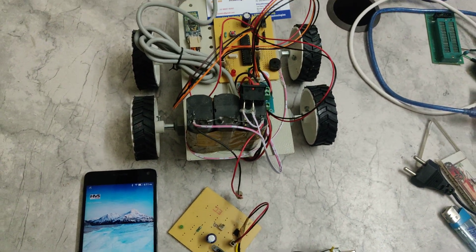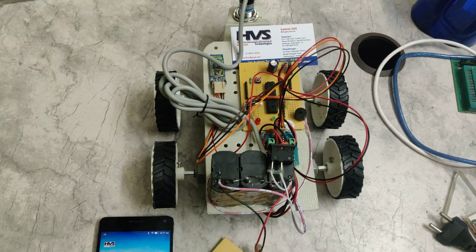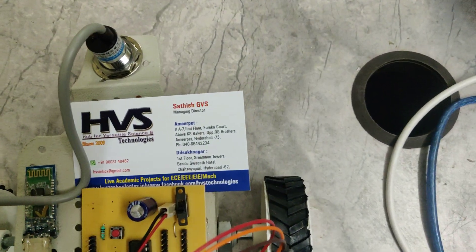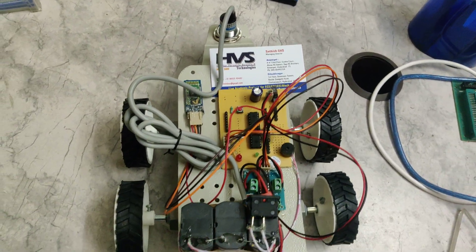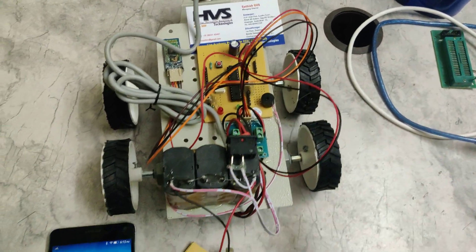Welcome to HOS Technologies. Here we are demonstrating an Android-controlled mobile phone bomb detection robot. It will detect bombs in terms of metal detection. We are using a proximity sensor which will detect metals and give audible alerts through a buzzer.